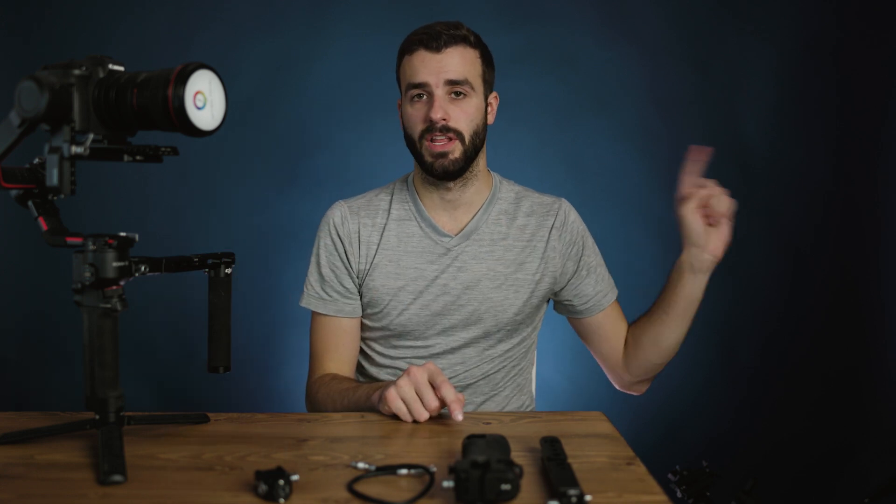If you have not already seen, I just did a video about the actual arms — talked about them, how to use them, and some things you can and cannot do with them. I recommend looking at that video here.